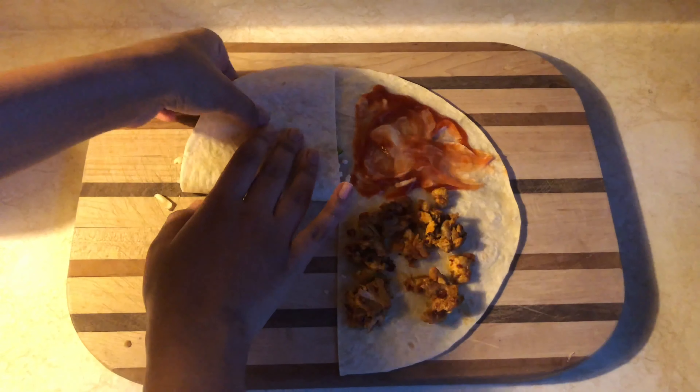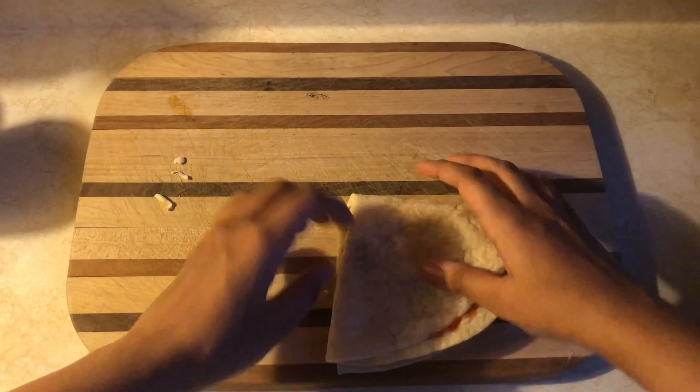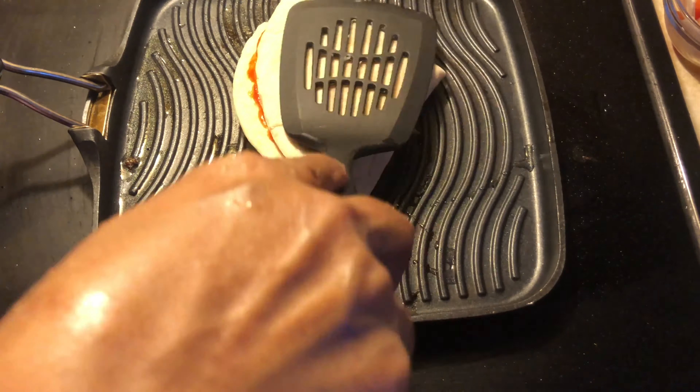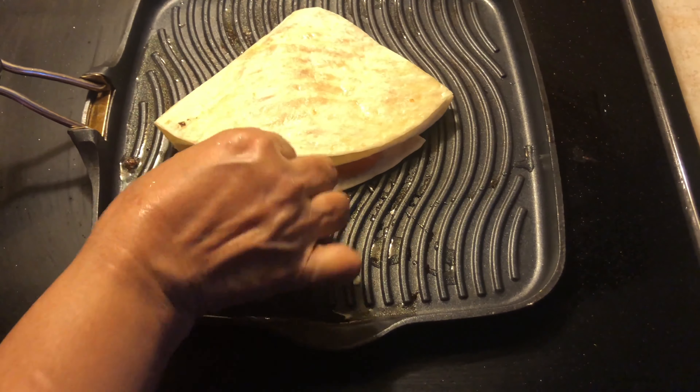We will fold it — this is the fourth side. We will put it in a grill pan, and when the cheese melts it will be ready.